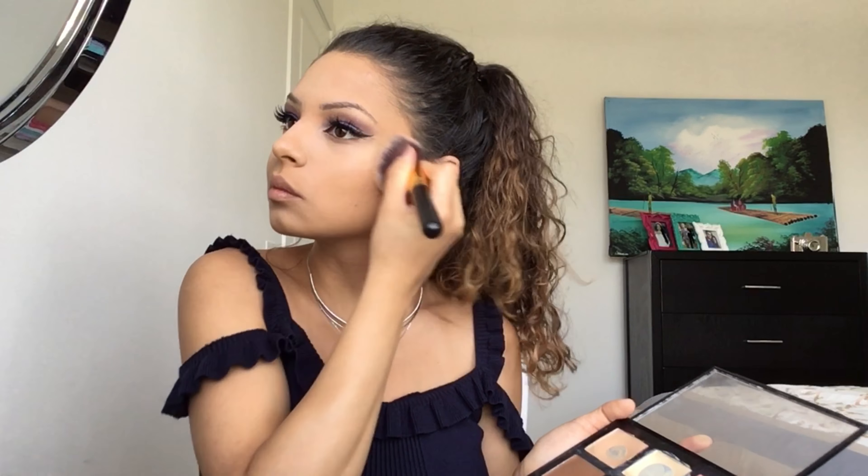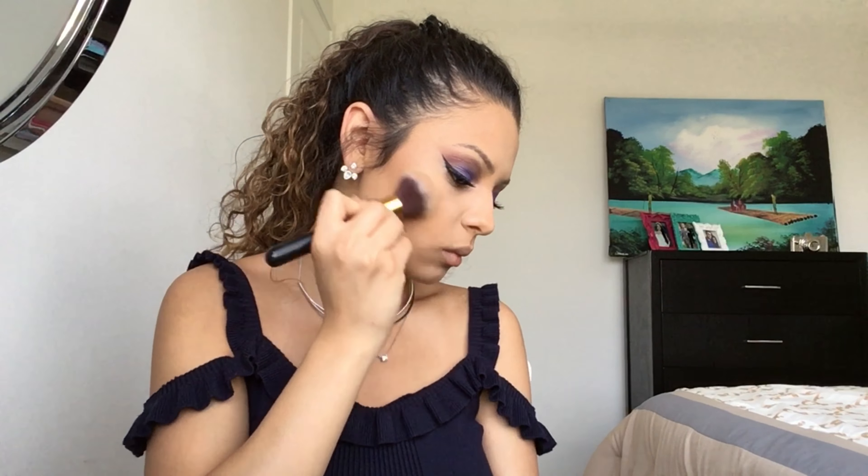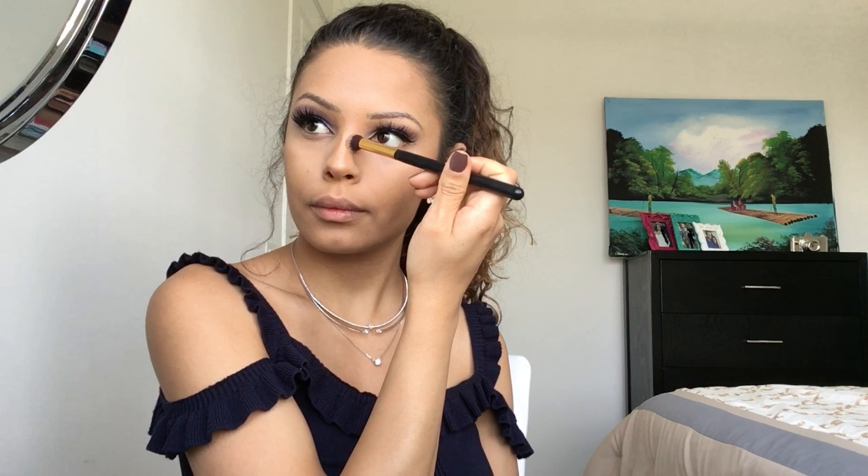I'm using the two colors Cinnamon and Chocolate from the Anastasia Beverly Hills Contouring Kit to contour my face. Next I'm using the Anastasia Dip Brow Pomade in the shade Soft Brown.